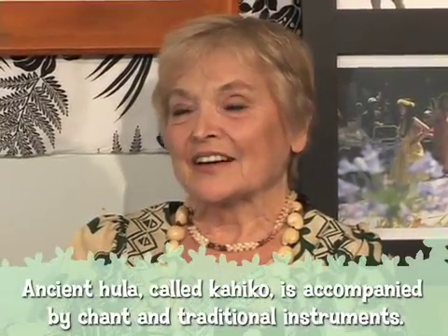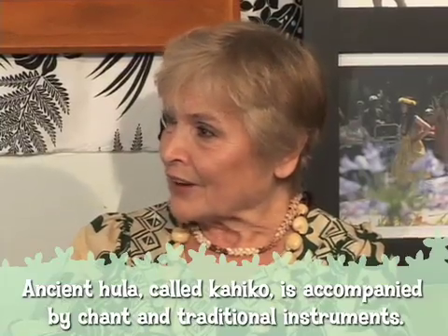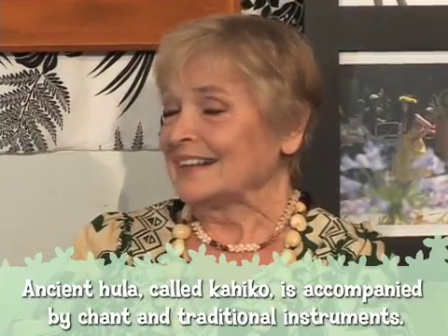So can you tell me where hula started? Well, in Hawaii, of course. It started in ancient times with Hopoe. She taught the youngest sister of the goddess of fire, Pele, and she fell in love with it like we all do. We become very addicted to it.